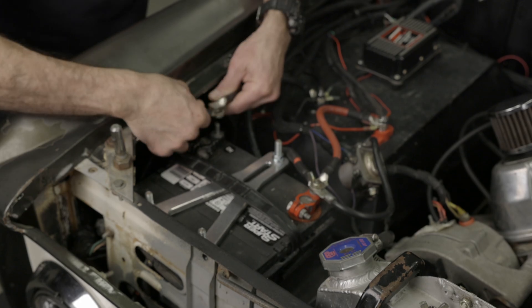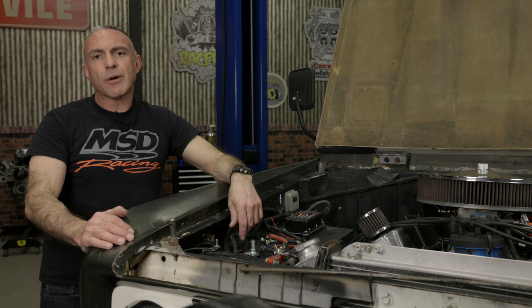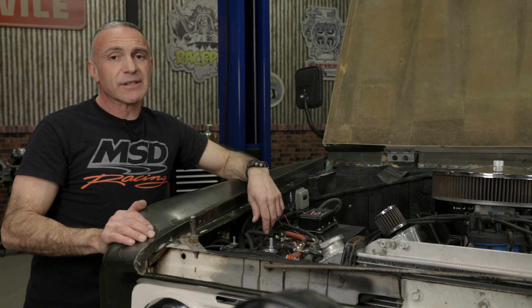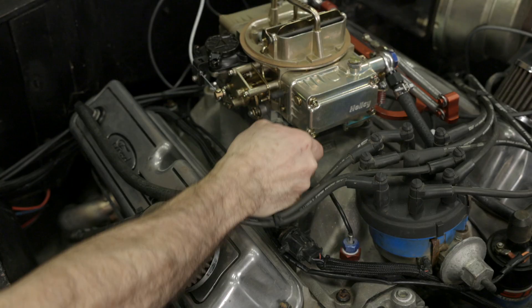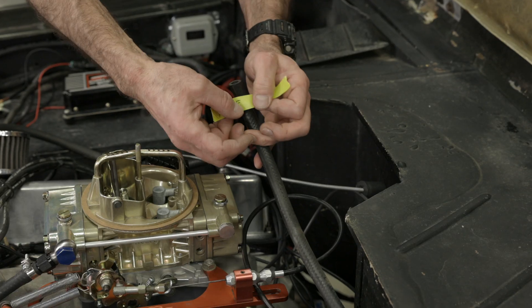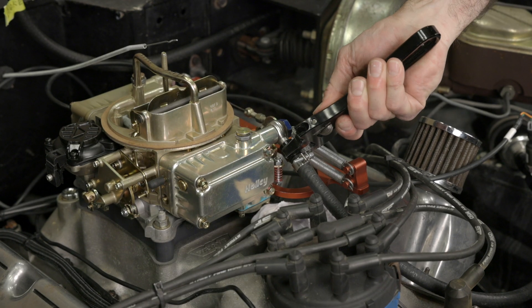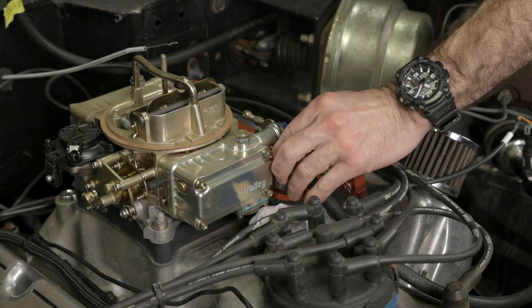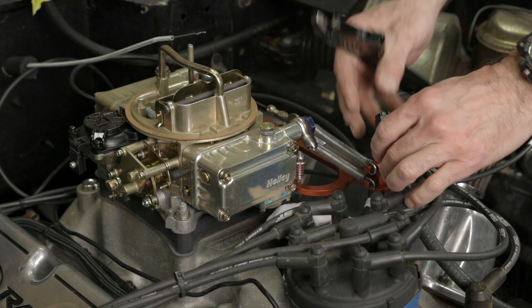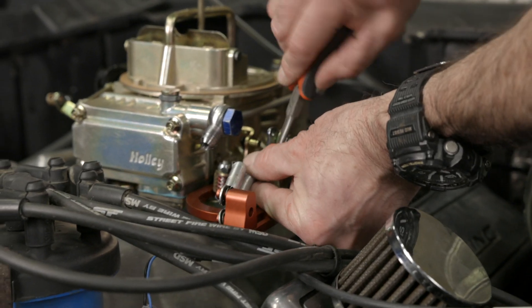Before we get started, let's first remove the negative battery terminal since we'll be dealing with the electrical system. Let's start by removing the carburetor, but first let's label all the vacuum lines. On our Bronco we have the PCV valve and brake booster hooked up — let's mark them. We'll also go ahead and disconnect our fuel line. Make sure to have a rag handy to catch any excess fuel before you remove it. Pop off the throttle linkage and throttle return springs.